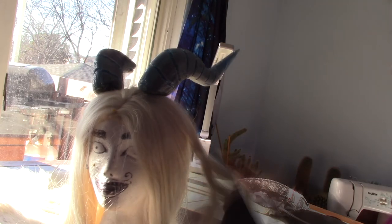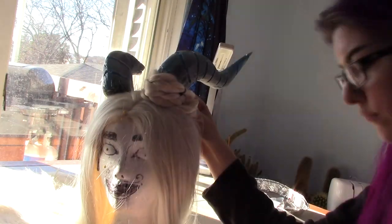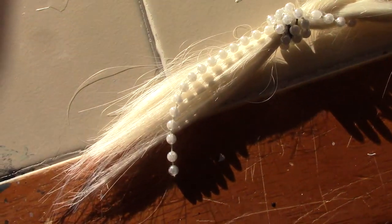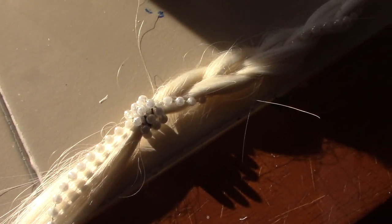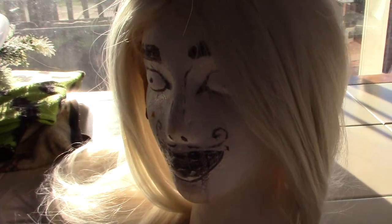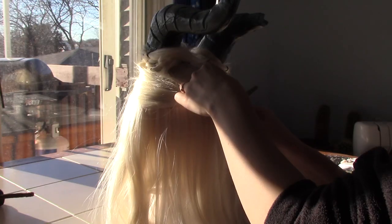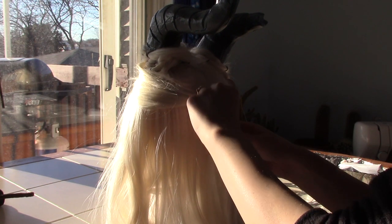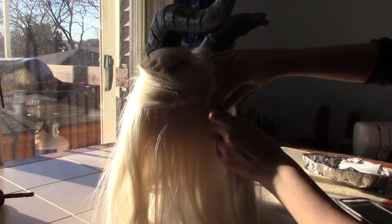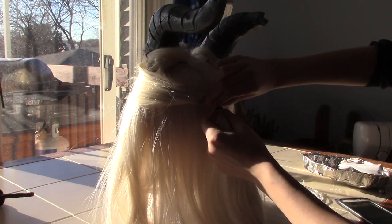I then started styling the wig. On each side of the horn I made a braid to go around the horns — this also helped cover the bottom of them since it wasn't shaped very well. I also braided a string of pearly bead things into the hair for extra flair and pinned the hair back, wrapping a 12-gauge wire around it in the back. I added a side braid and hot glued some little gem things that I used to decorate the ears.